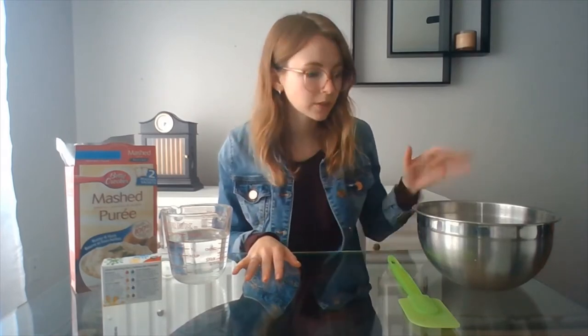In order to make this Play-Doh, you will need a mixing bowl, some kind of stirring device, water, some instant mashed potatoes, and some food coloring if you want to have some extra color.